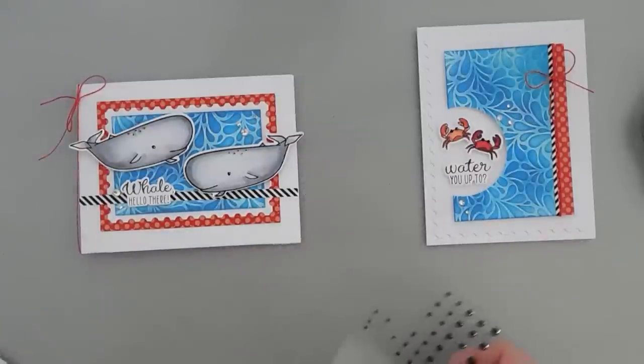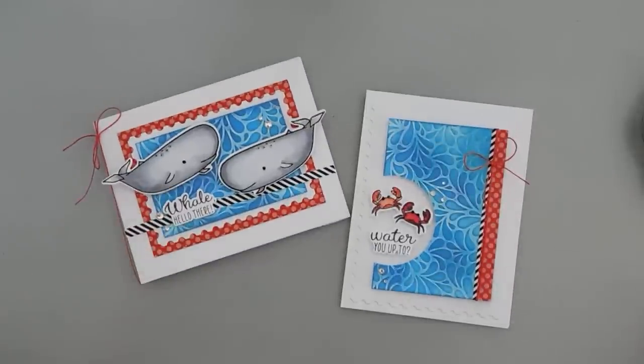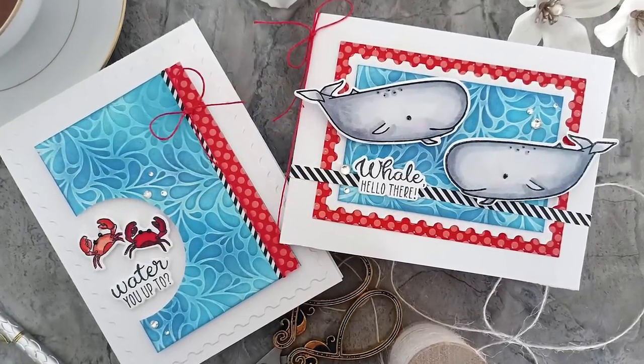That finishes my card projects today. Today we used the Spellbinders Clear Stamp and Die of the Month Club Kit for June 2023, called 'What Are You Up To?' — super fun — and also the Embossing Folder of the Month Club Kit called Splish Splash. Everything is listed down below that I used today. Thanks for joining me, have a fabulous rest of your week. We will see you soon — bye-bye!